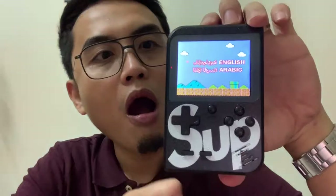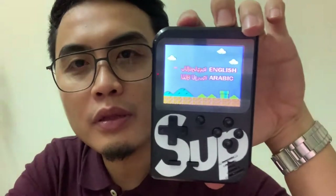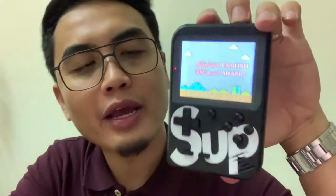The screen is the same as the original Game Boy. The joystick — it has A, B buttons, the directional control, select, start, and a reset button. Let's power it on. Amazing! So in here you'll see there's an option if you want to go for Arabic or English. It's kind of cool.